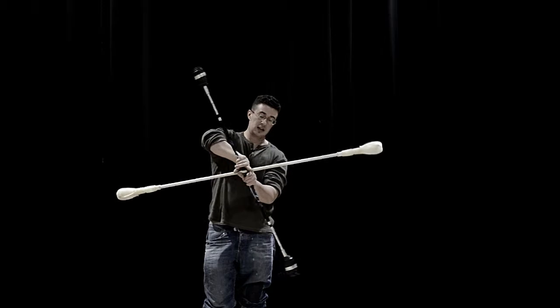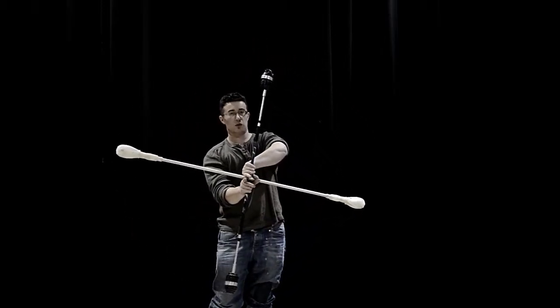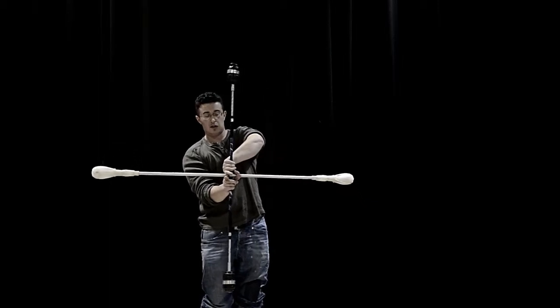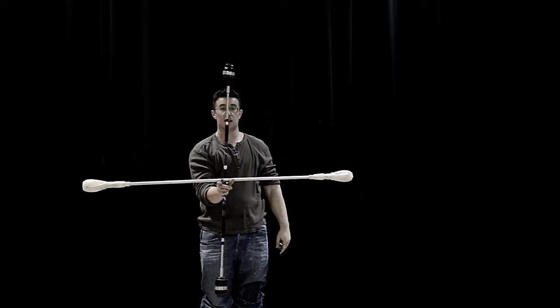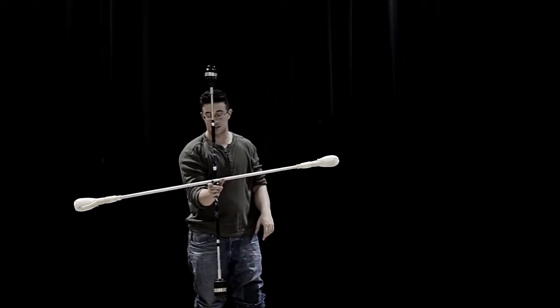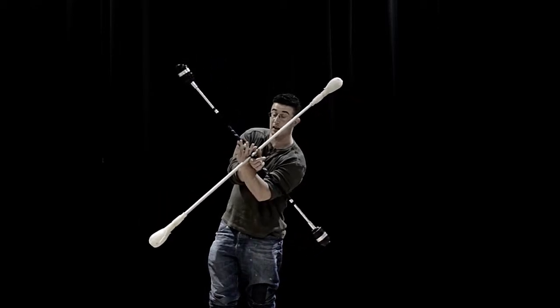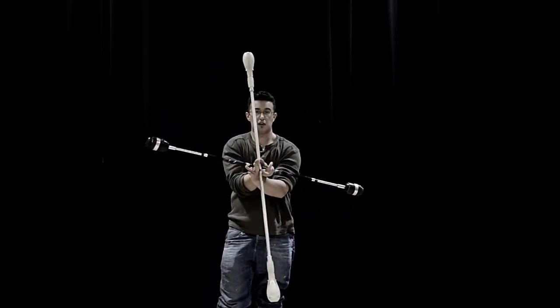I can hold the contact staff between my fingers as I rotate it, but once you get into the moves you won't have to do that. Now I've rotated it onto the other hand, and I can also go backwards. Now I have to reach under and grab again — this is the tricky bit, reaching under.